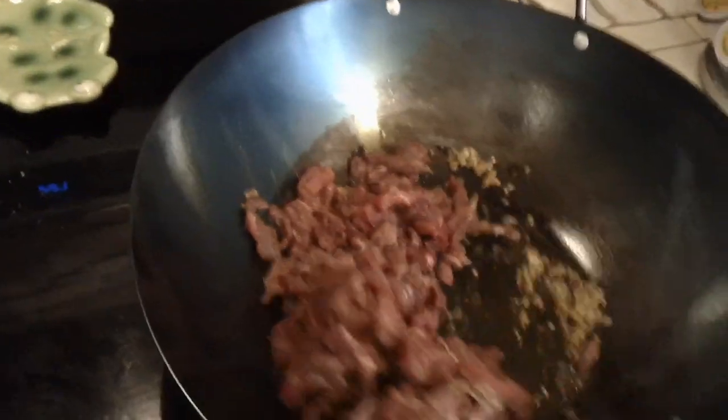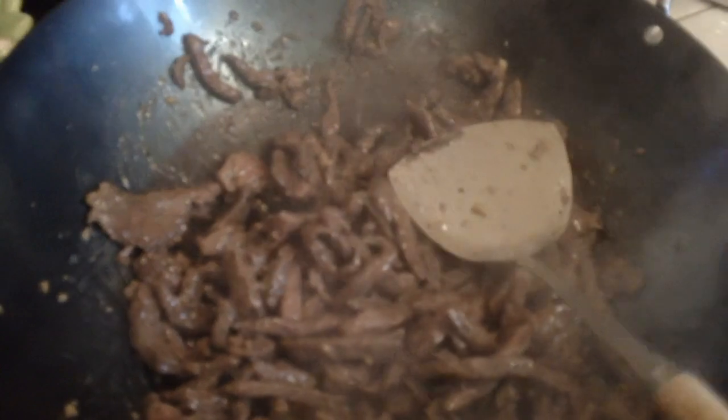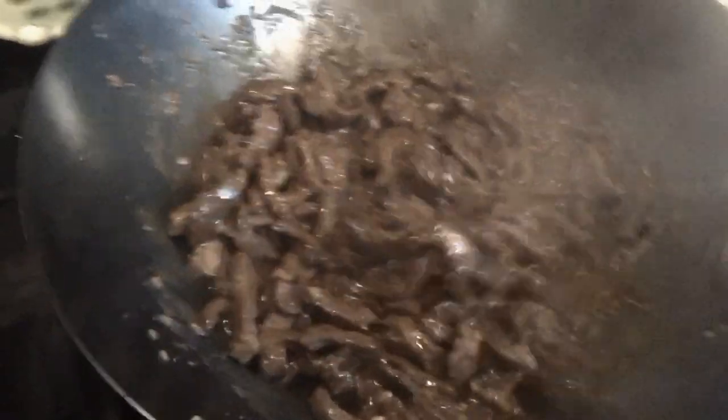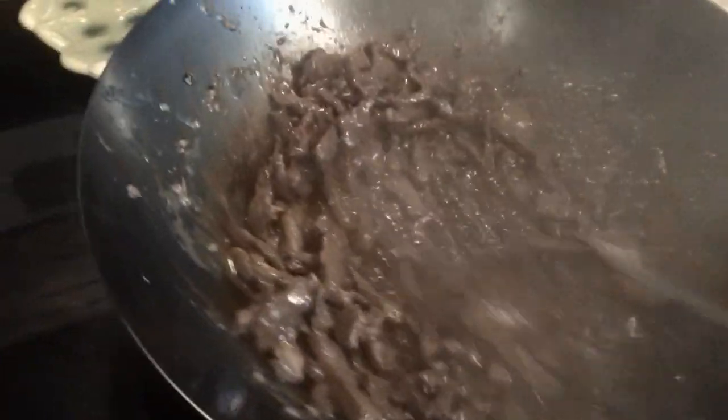Now we'll put it back over here and crank the heat down a little bit. I'll just start stirring until it's pretty much cooked on one side. She's beginning to look good. We still got to put the sauce on. The daughter will be putting the sauce on in a minute — I'm kind of the stirring guy. After the sauce thickens up just a little bit more, we're going to take our blanched onions and bell peppers and pour those in and cook them for about 15 to 20 seconds more, and that'll be it.